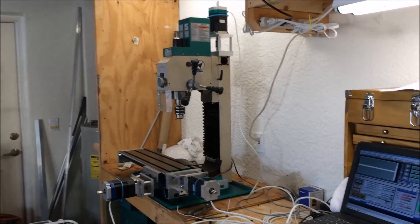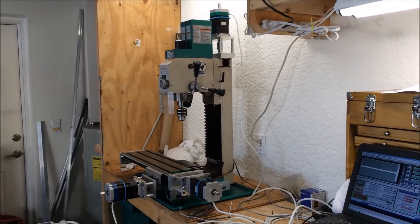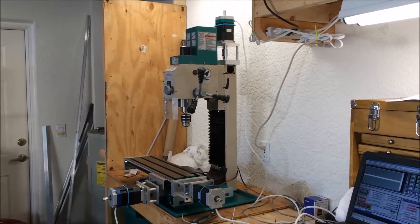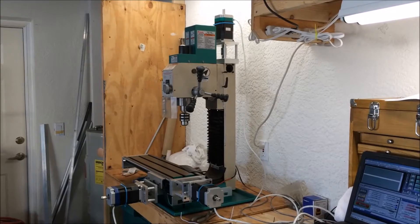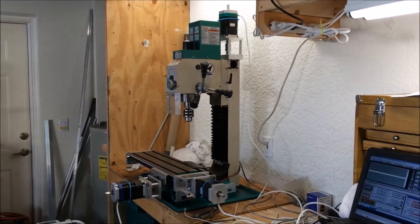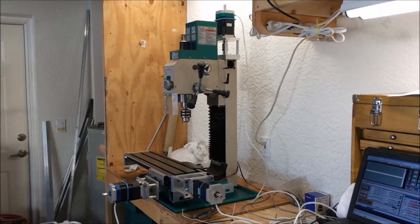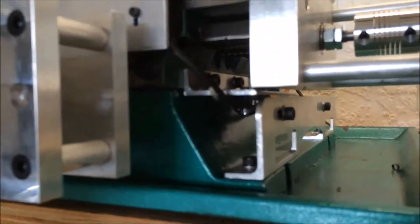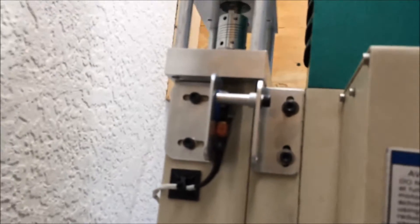Here is a short video where I'm going to show you how I put together the limit switches for the Z-axis on my Grizzly G0704 milling machine. In a previous video I've already talked about the X-axis, I've talked about the Y-axis, and now I'm going to show you how I did the Z-axis.